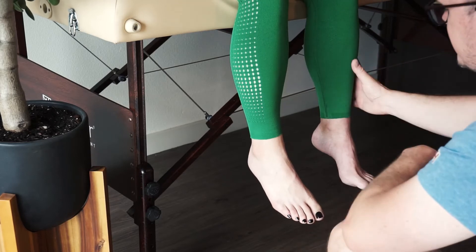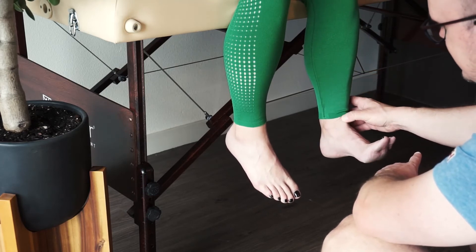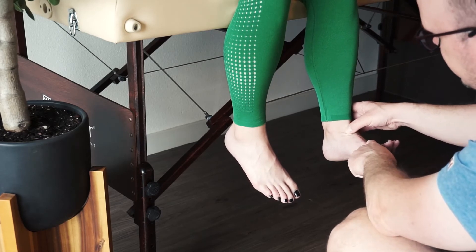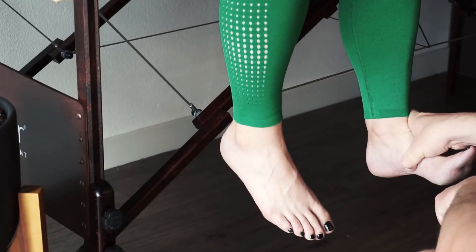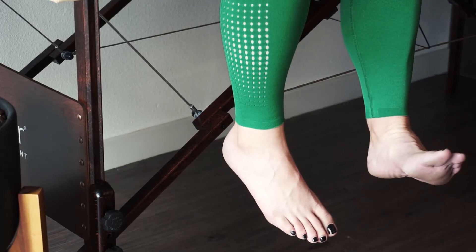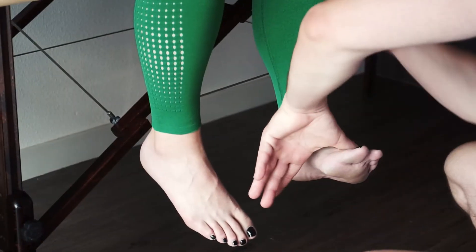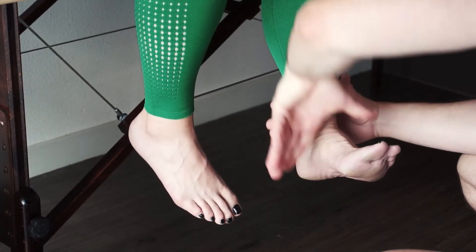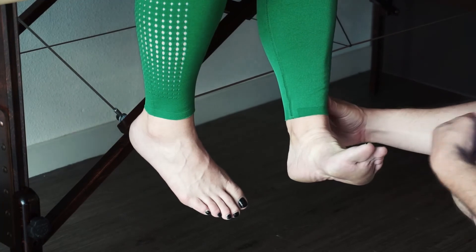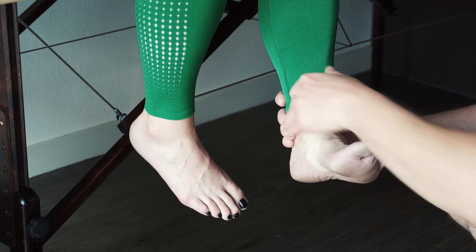Next, let's do the anterior tib. It's going to dorsiflex, and you should be able to easily palpate that tendon. Make sure you separate it from the extensor hallucis longus tendon — the anterior tib should go underneath the foot. It dorsiflexes but also inverts just a little bit. Push down with your ulna as perpendicular to the ground as possible, push down and out. On 3, 1, 2, 3 — hold. No movement. That's a 5.